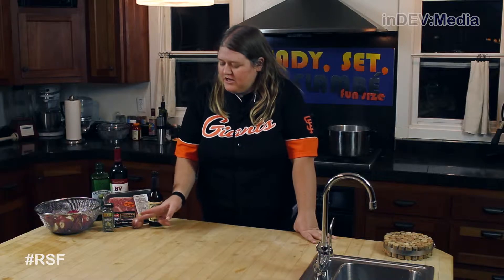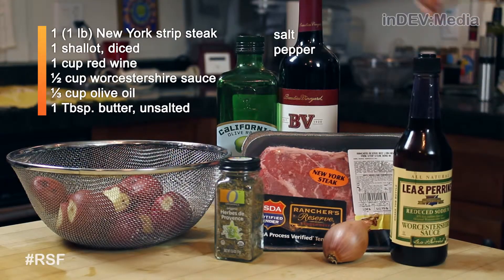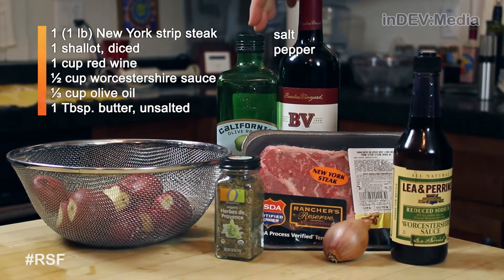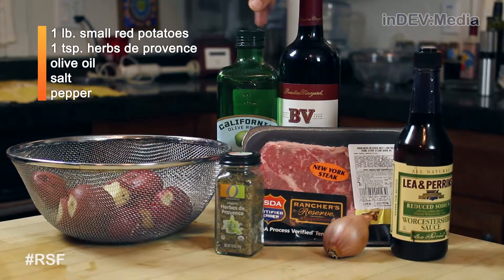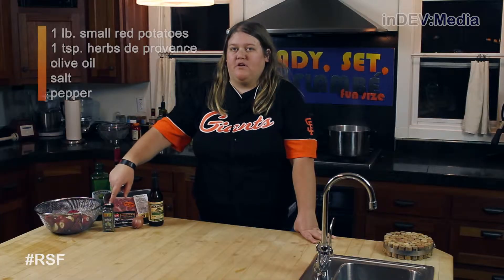For the steak, we're going to need a shallot, Worcestershire sauce, red wine, olive oil, and a New York strip steak. For the potatoes, we're going to need small red potatoes, olive oil, and herbs de Provence.